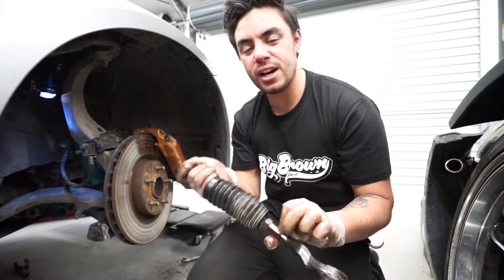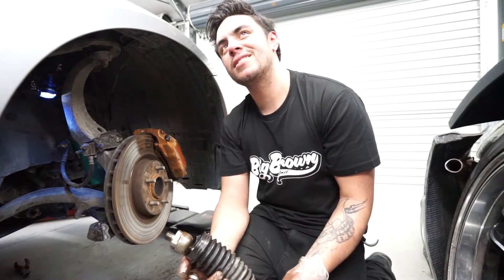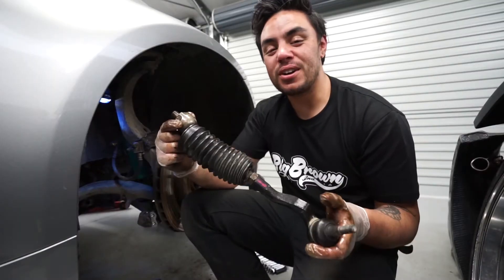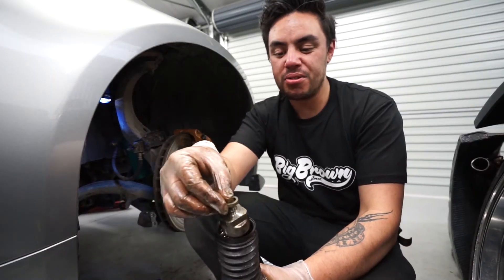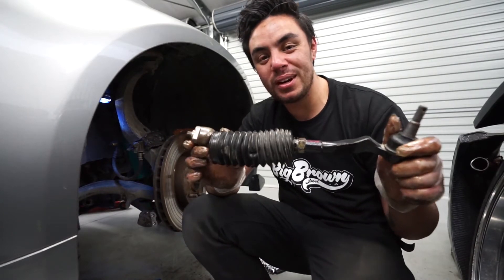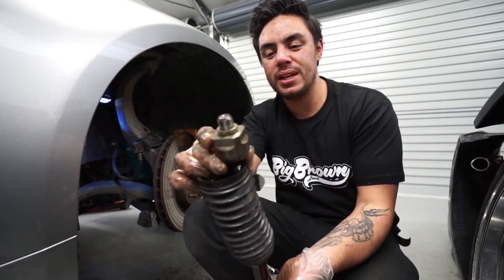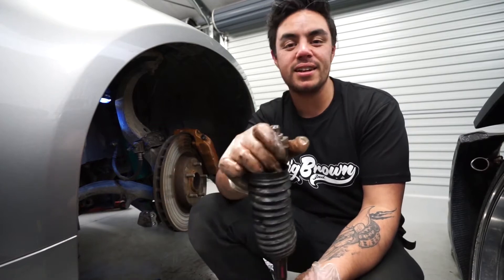We've got our tie rod end and rack end out. What we want to do is chuck a little spacer here on the threaded piece which goes back into the rack. This is going to give us a little bit more length on our rack end, which will give us a little bit more lock. That's all achieved by this little spacer here. Let's chuck it together, get the other side done and see how much lock we get.